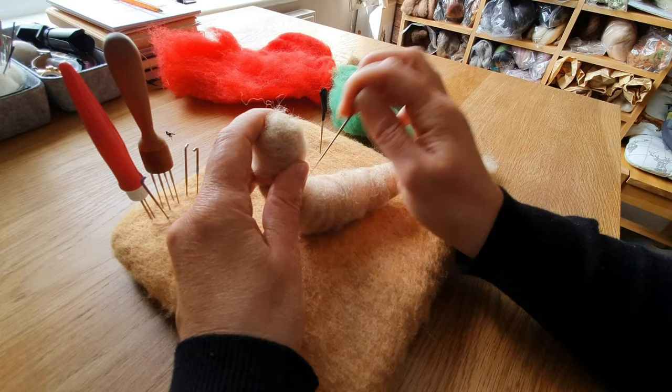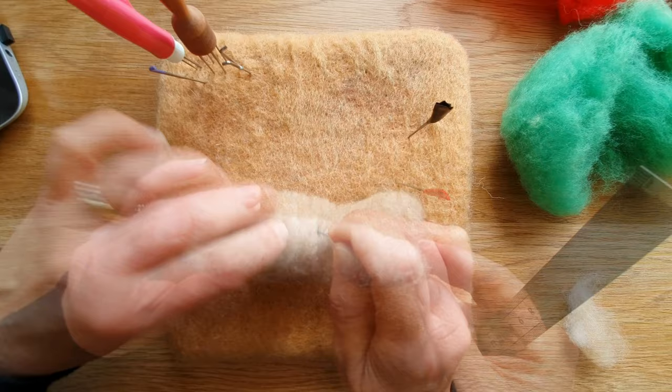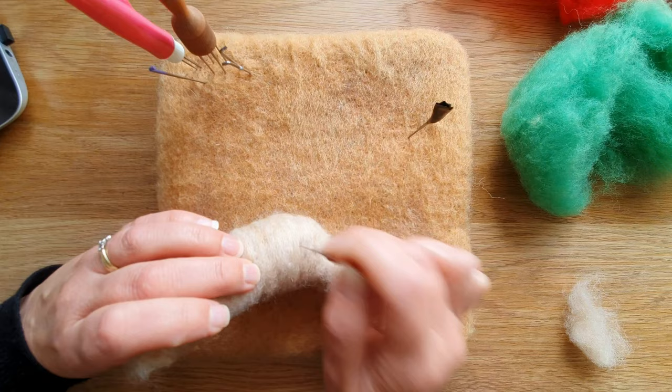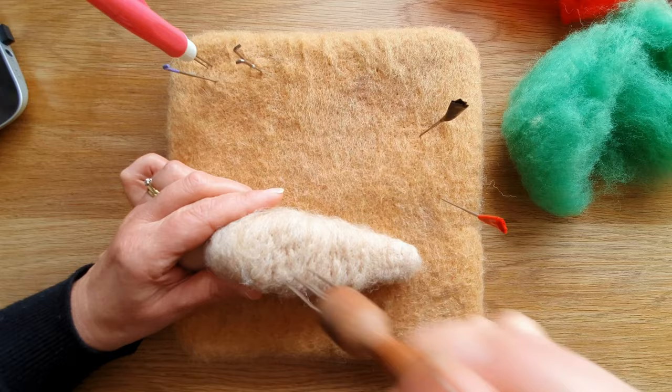I like to just put the wool on fairly loosely, secure it, and then go over it and make it firm. It was about 5 inches by 3, and then about two and a half down. I needed to build it up a little bit more and build up the chest area as well so that it just looks better. The multi-needle tool can come out at this stage because you're a lot further away from the wire, and then just flatten off the bottom as best you can.